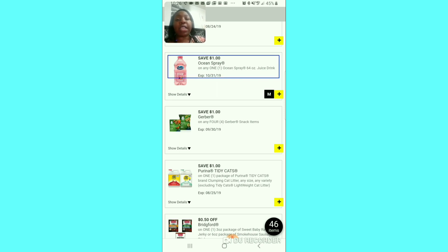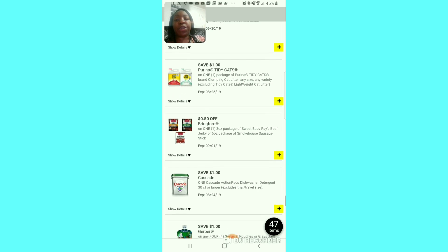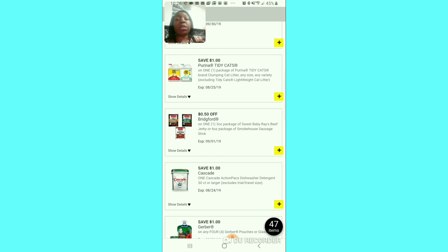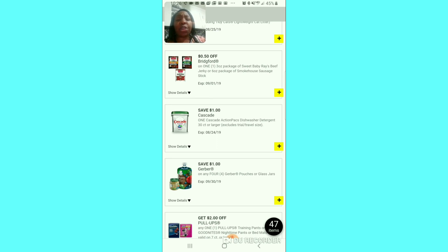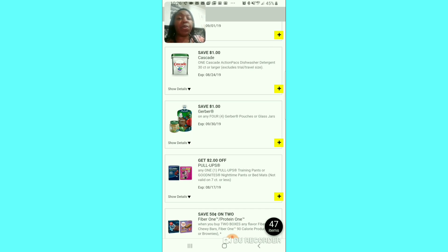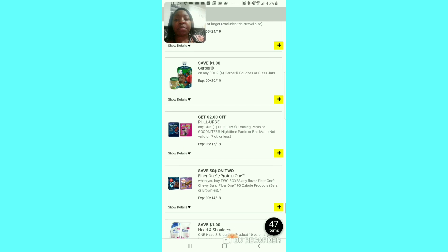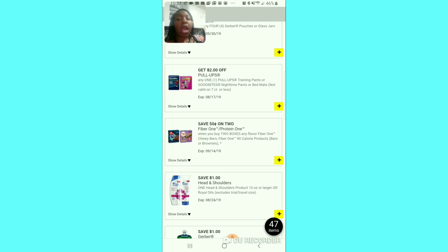The dollar off for Ocean Spray juice — I feel like that could be a good coupon. The dollar off of 4 for the Gatorade — if you have a baby, this would be a good coupon. A dollar off for cat litter — I don't know the average price, but some savings is better than no savings. The 50 cent off jerky — I doubt it's worth it since jerky is expensive. Dollar off for the Cassette 30-count — maybe that coupon needs to be a bigger value. Dollar off of 4 for baby food Gerber — the dollar jars of baby food make this a good coupon. Two dollars off for Pull-Ups — I would clip that.